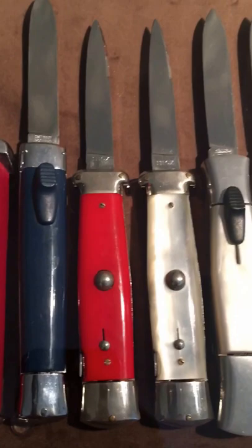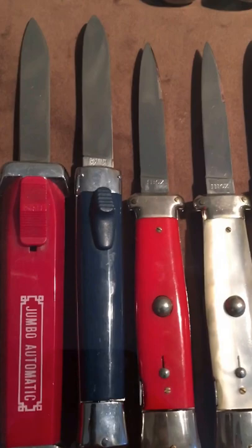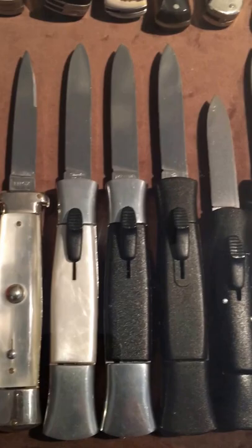Some out-the-front kind of rare ones — especially the pearl handle and red ones. The blue one next to it you don't see that too often. Some vintage and semi-vintage tallying out-the-fronts.